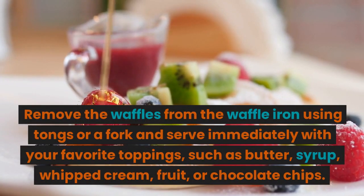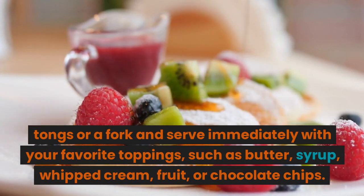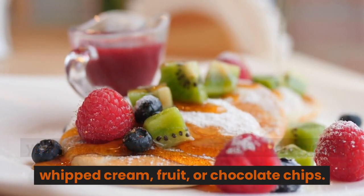Remove the waffles from the waffle iron using tongs or a fork and serve immediately with your favorite toppings, such as butter, syrup, whipped cream, fruit, or chocolate chips.